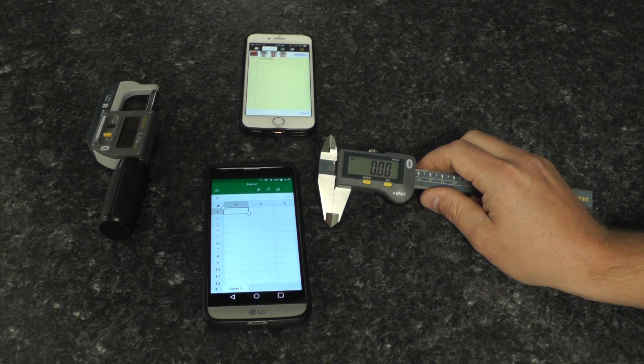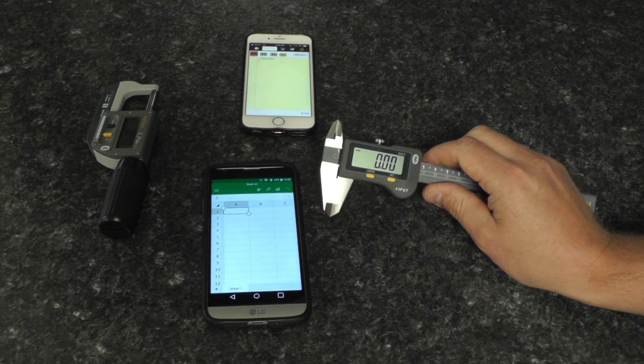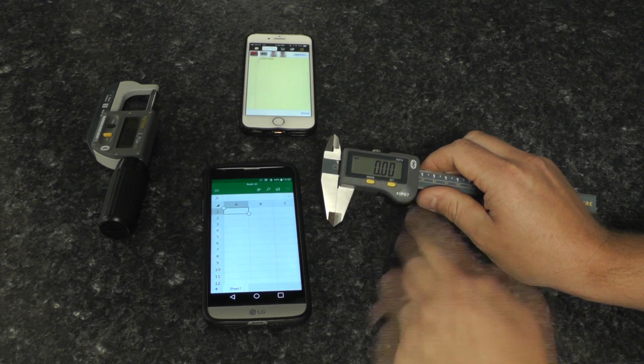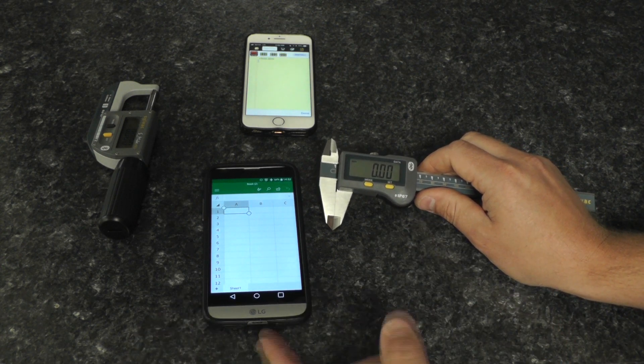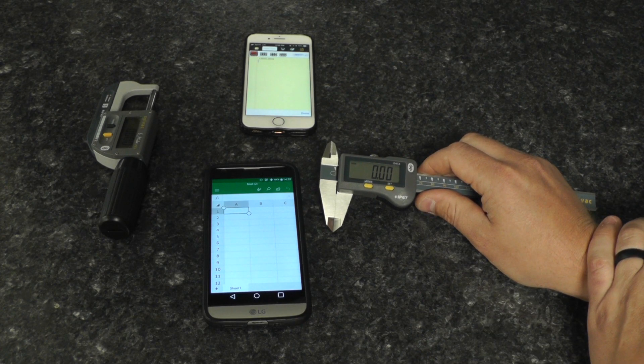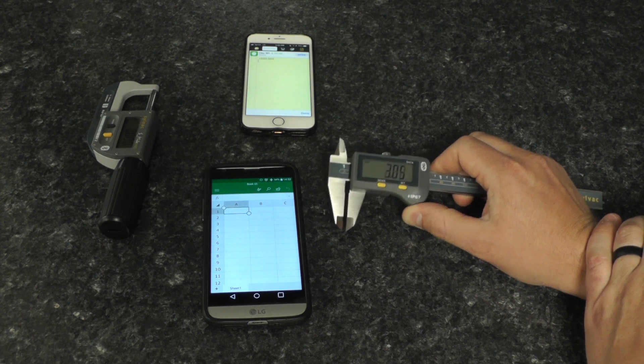I'd like to show off the new connection profile called HID — Human Interface Device. Our Bluetooth hand tool will connect to a device, either Android or Apple. It also works on desktop operating systems such as Windows and Macintosh.